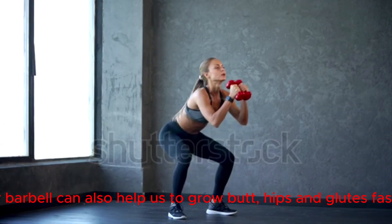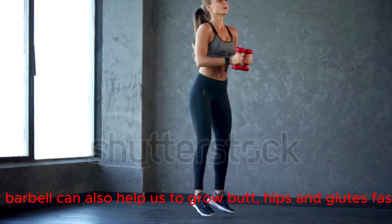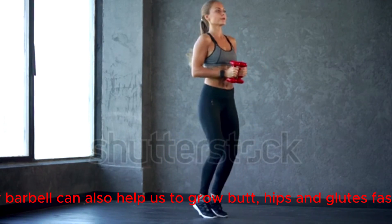By using a dumbbell or barbell can also help us to grow butt, hips and glutes fast.